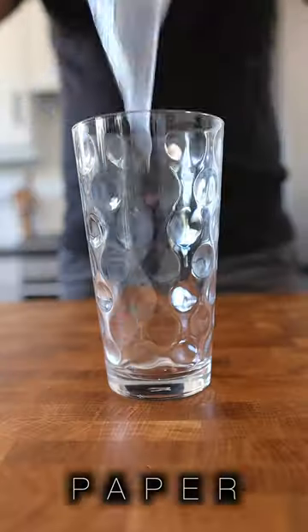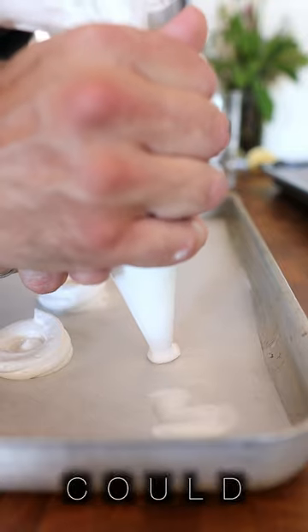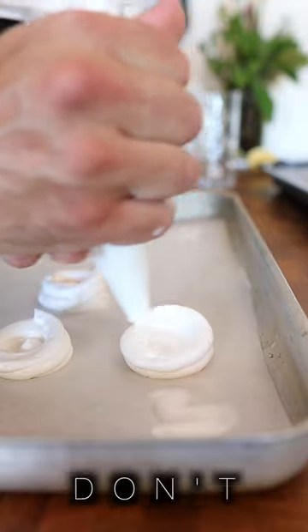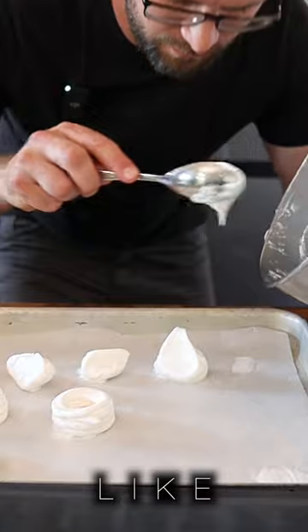Line the baking sheet with parchment paper. Pipe on those sweet little meringue kisses, or you could even try some little meringue nests. Or if you don't want to use a piping bag, you can simply get a spoon and dollop them on like this.